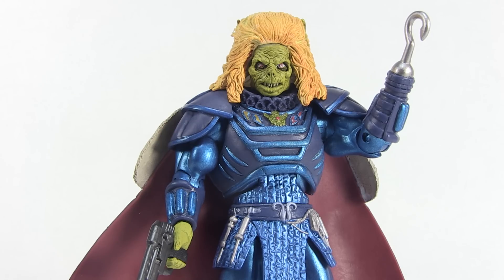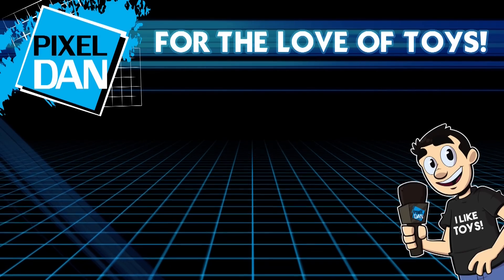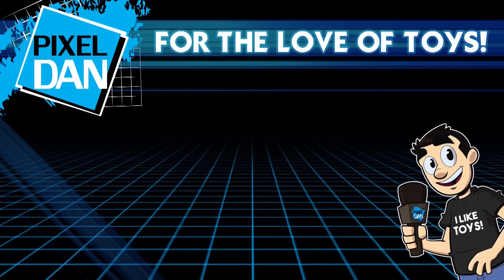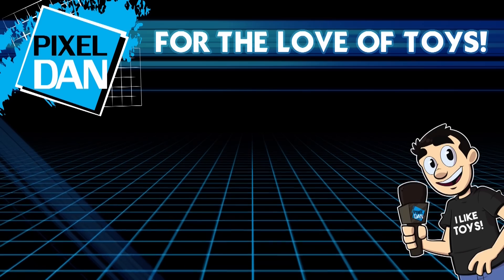This latest batch of figures from Super 7 was available by pre-order only, so if you missed out you're likely going to have to find them on the secondary market. Be sure to stay tuned to super7.com for any future releases and pre-orders. Thanks so much for watching — if you enjoyed it, hit that like button, leave a comment to let me know what you think, and don't forget to subscribe. Until next time!